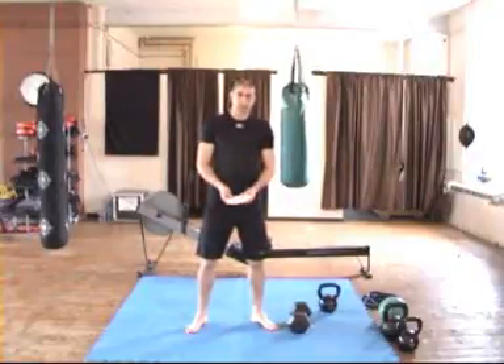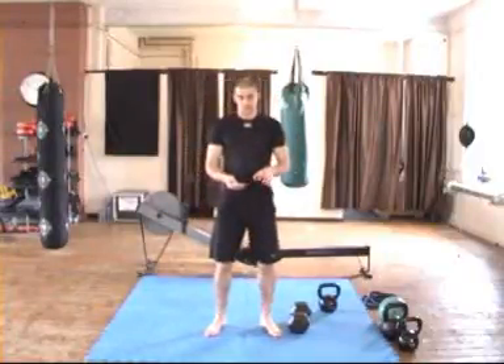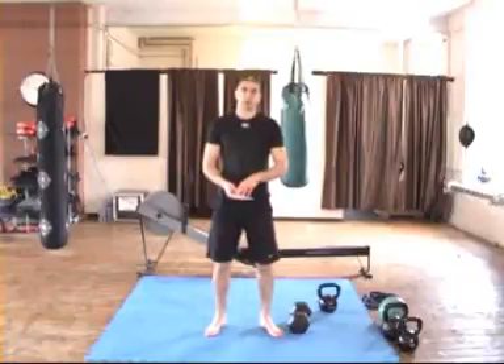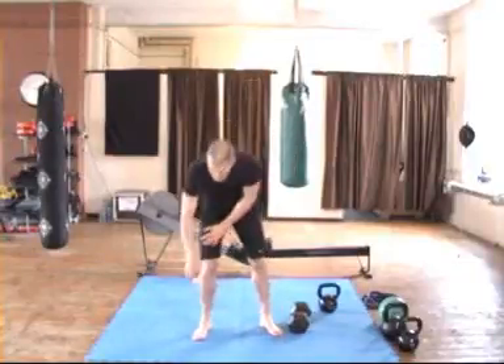You need your standard deck of cards with 3 jokers in. We've assigned a particular exercise to each suit in the pack — clubs, hearts, diamonds and spades. And we've also assigned an exercise to the joker, so four exercises.